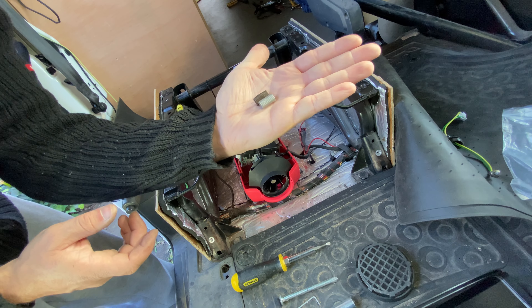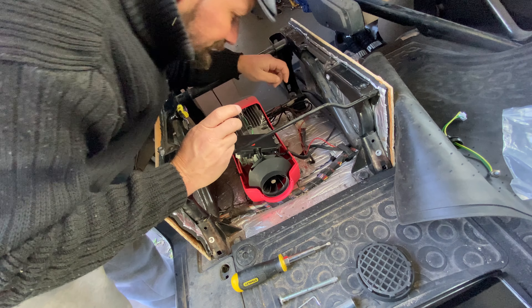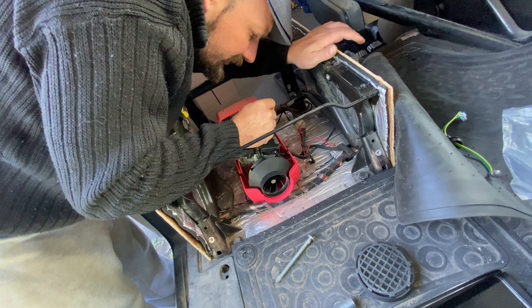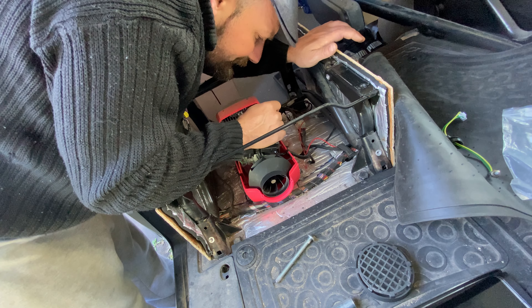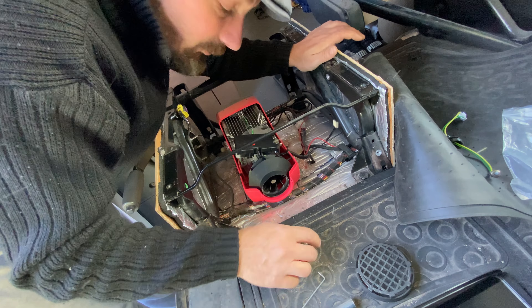This is the new mesh. It needs to go all the way down because there's an air inlet that obviously needs to be covered, and it just drops right in.